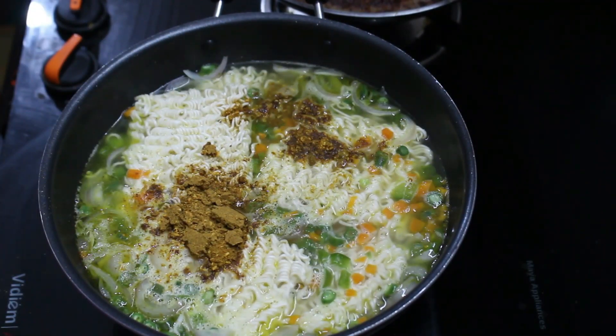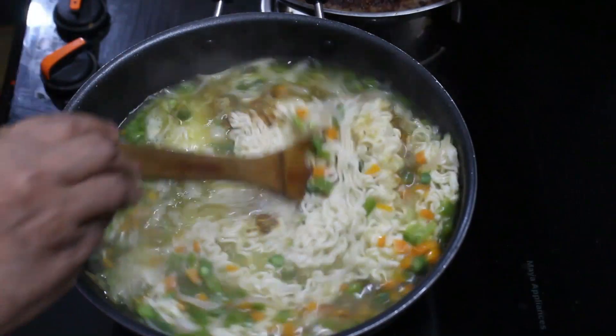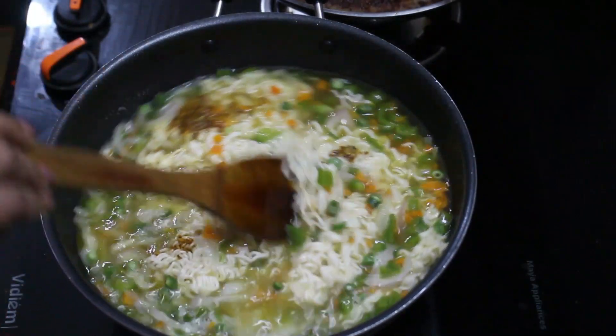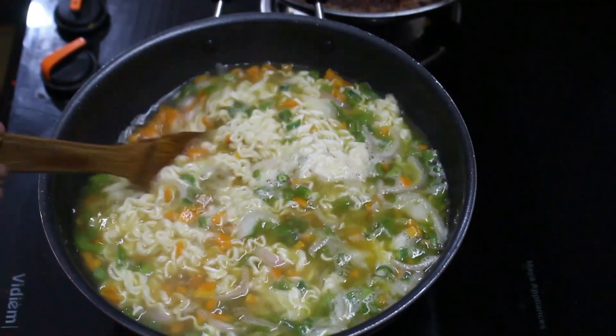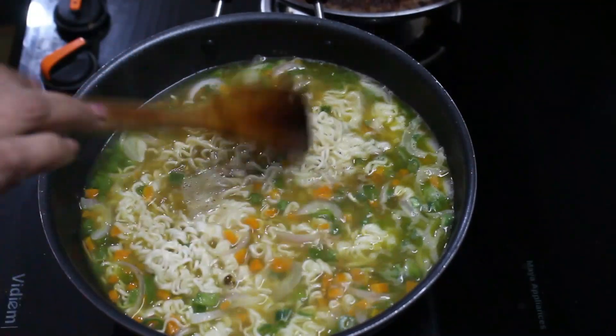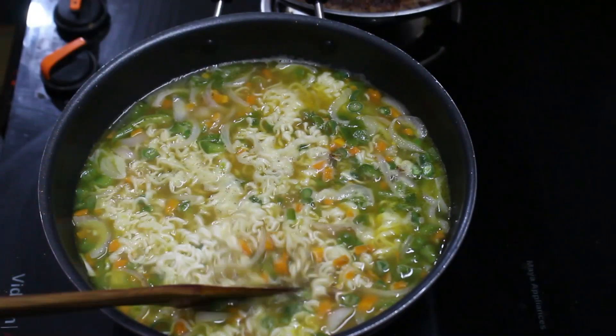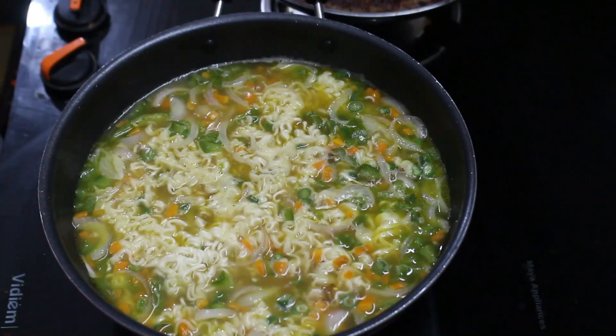I will mix the masala in a little bit. We will cook the noodles on a medium flame. We will mix the pan a little bit.